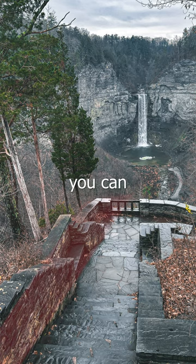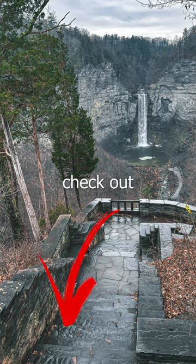So you can see there's things you can practice without having a camera. If you want more tips on how to get better with phone photography, check out the suggested video below.